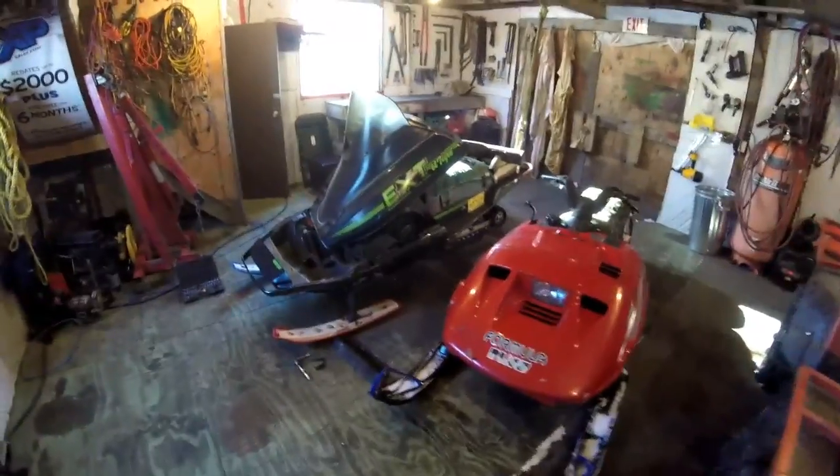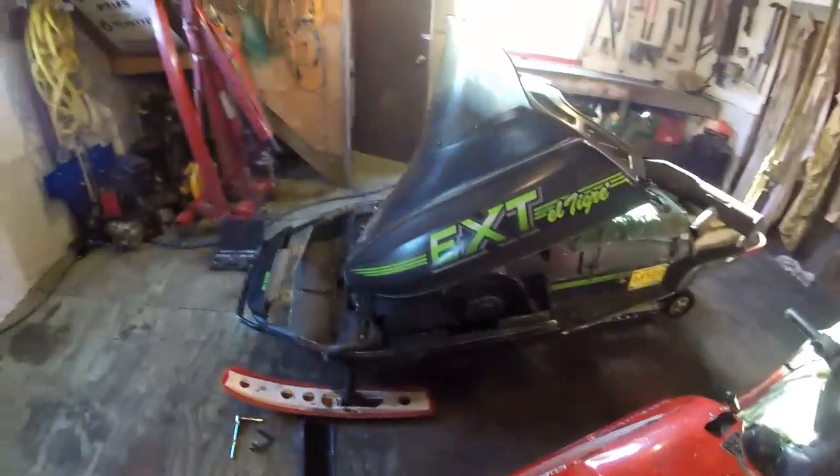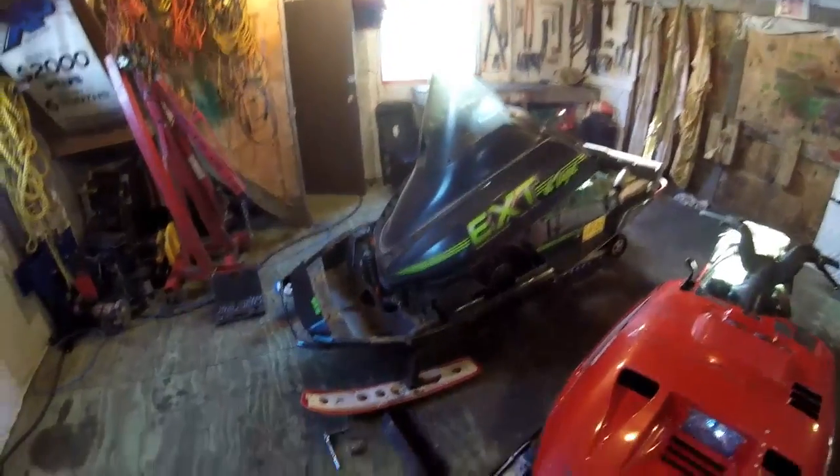Hey guys, GreaseMonkeyZ348 here, coming to another video about the AutoCat. It's a 1990 AutoCat El Tiger 530.